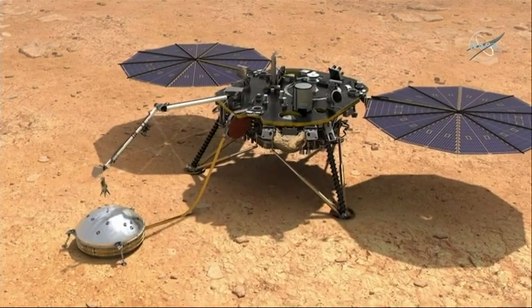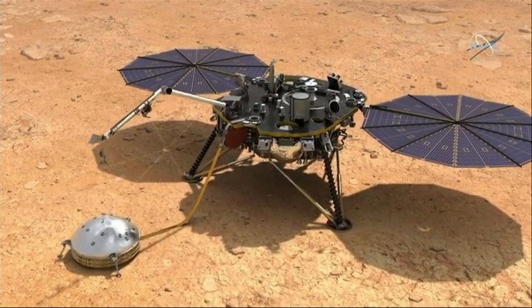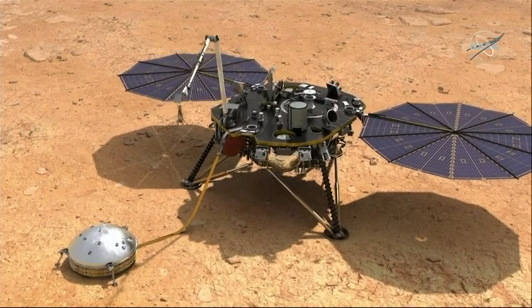Once we've deployed WTS successfully to the surface, we return and we pick up our heat probe, or HP³, and we're going to deploy HP³ to the surface as well.